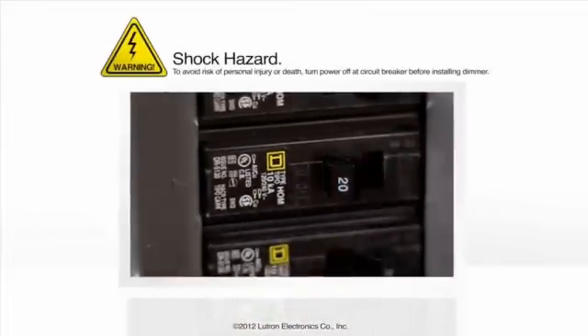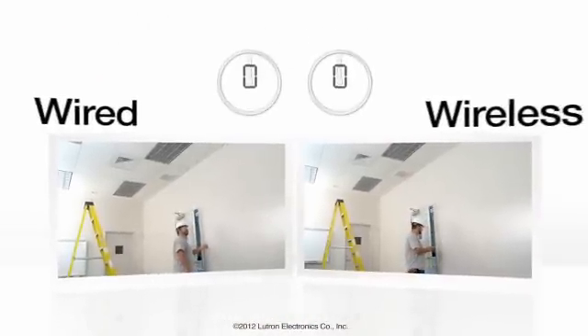Let's compare a typical wireless versus wired installation with Lutron's wireless occupancy sensor solution.